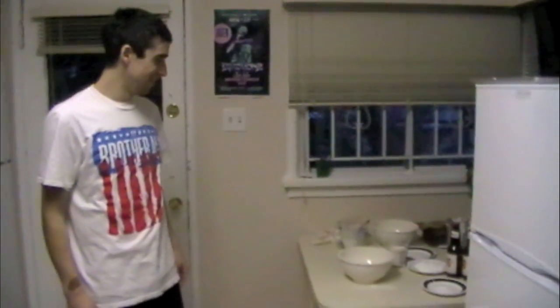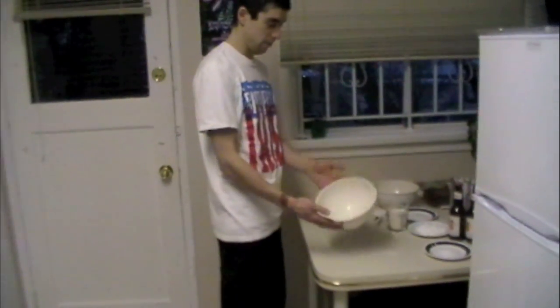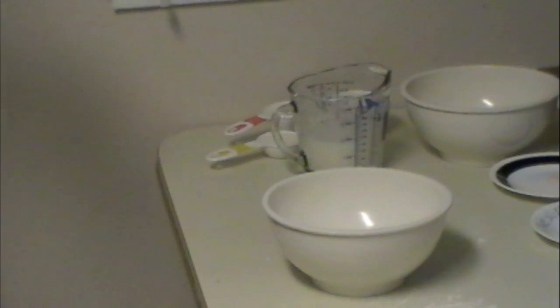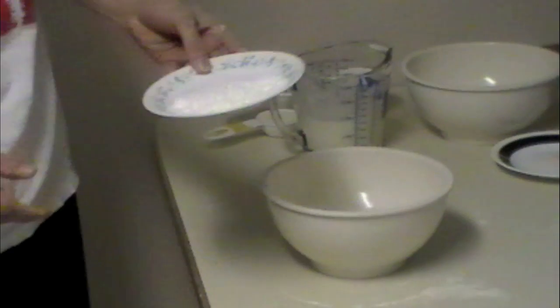Waffles! We're going to make some waffles for you. We'll turn it over to our videographer to use his special zooming in abilities. Zoom on in! So our first ingredient: a cup and a third of flour. Now 4 teaspoons of baking powder — not to be confused with baking soda, because we are, in fact, not gangster.